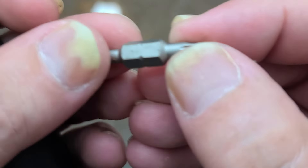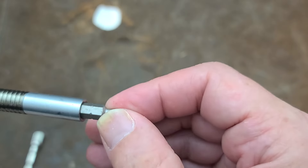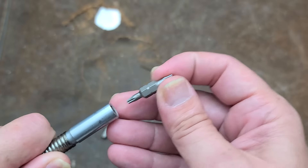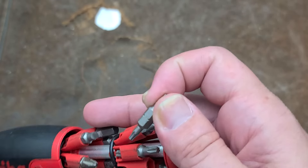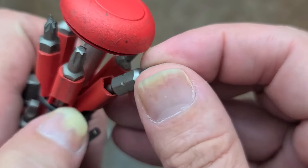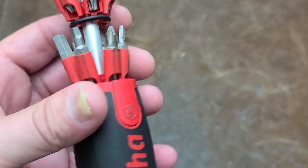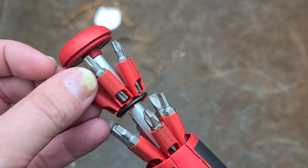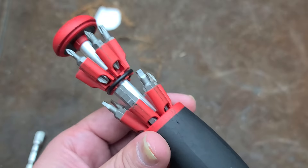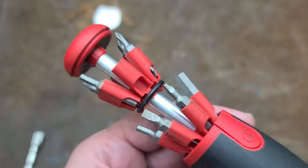I think this is an interesting design the way the bits expand out, making it easy to grab and pop a bit out. These bits are kind of an intermediate length, so they work well in this driver. But sometimes bits get stuck in screws, and I'm worried about those little tabs snapping off. These holders are like little semi-squishy plastic holders, and dropping it can cause them to fatigue, snap, and fall apart. They're using an O-ring as a kind of spring.